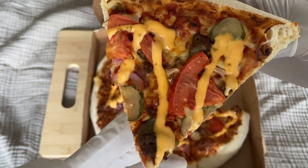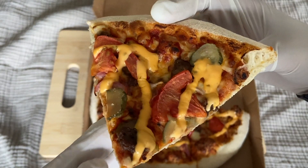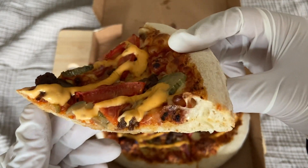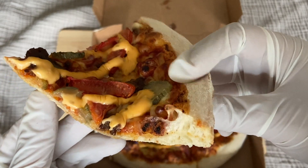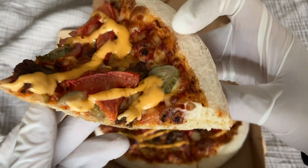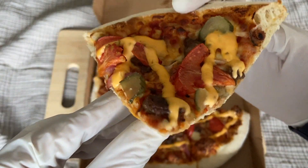You can see the tomatoes, the sauce, the pickles — it's really just like a cheeseburger. Here you can see the crust, quite a nice crust, not too thick, quite doughy. Alright, so let's taste it right here.